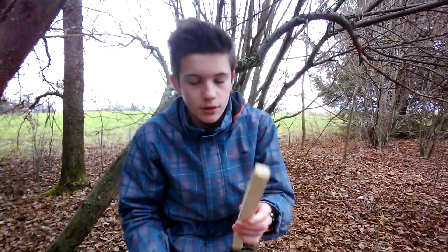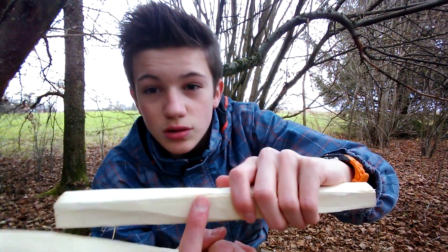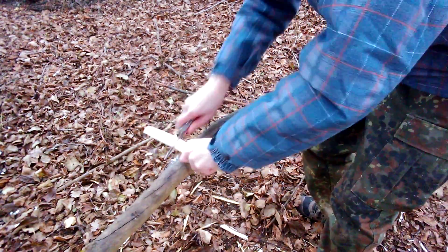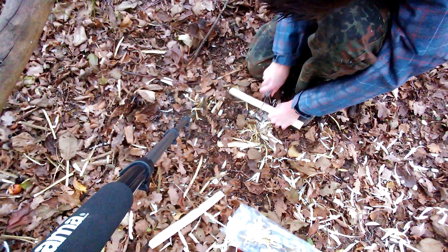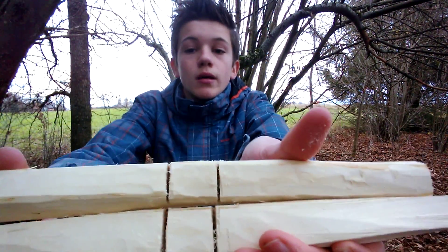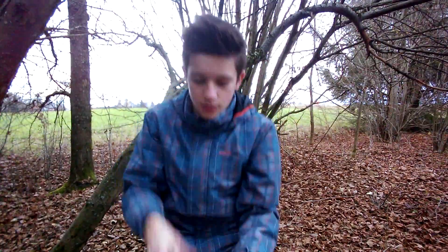What we need to do now is make them fit into each other. I've already marked over here — I'll saw it down to the middle and then cut it up. Here it is, you can see it well. Now we cut out these places with a knife.